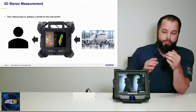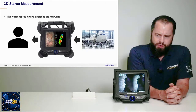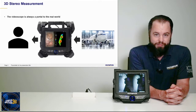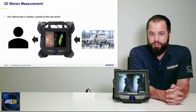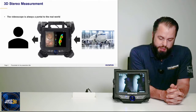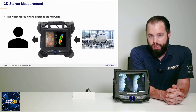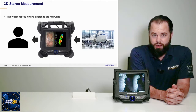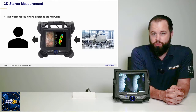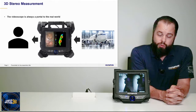A video scope is really a portal to the real world, and that has always been the job of a video scope. You have a camera on the end of an insertion tube, and that camera allows the inspector to see inside areas where the human eye cannot access or see directly. The video and images on the NX are a portal only. You are measuring a picture of the object in the real world — you're not physically measuring the object itself. What that means is the scope does not know what you want to measure; you have to tell it what to measure, and the measurements are only as reliable as the points you pick.